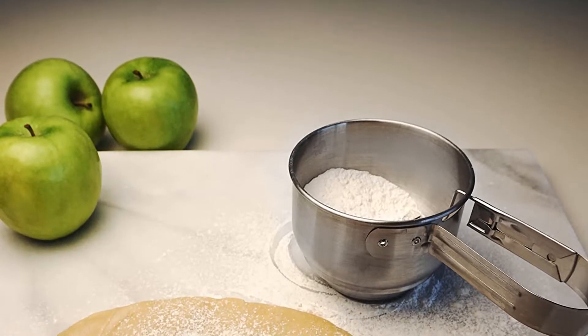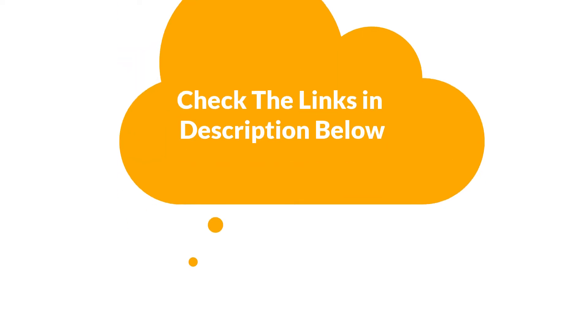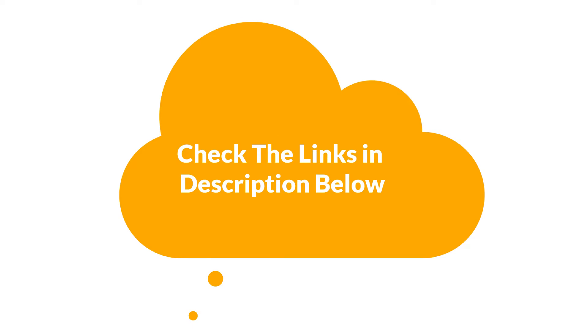For more information and updated pricing of the products mentioned in the video, make sure to check the links in the description below. So, let's get started.